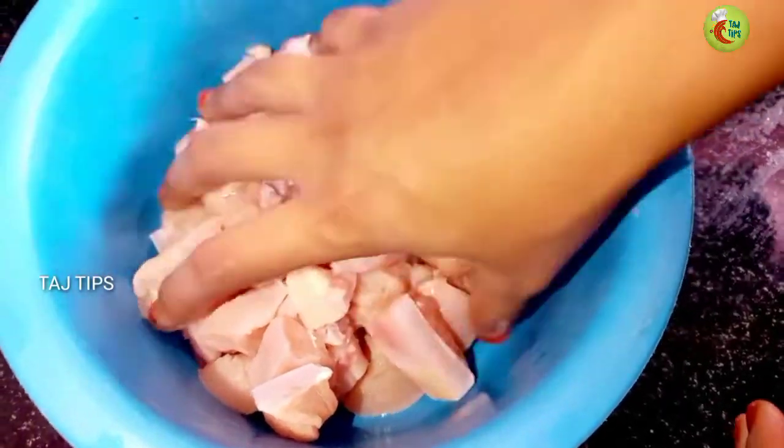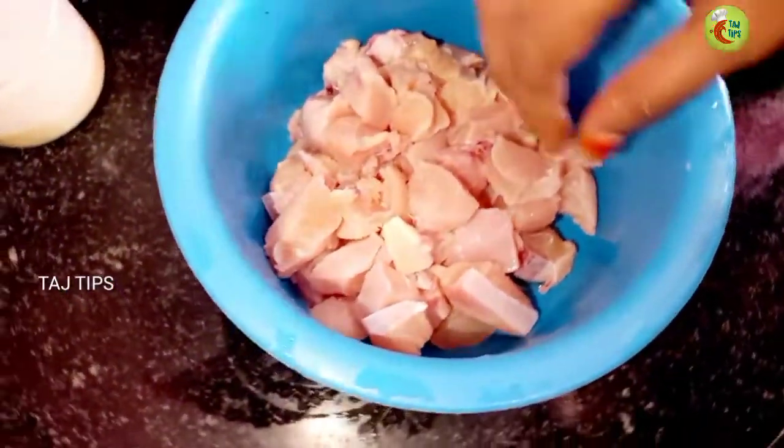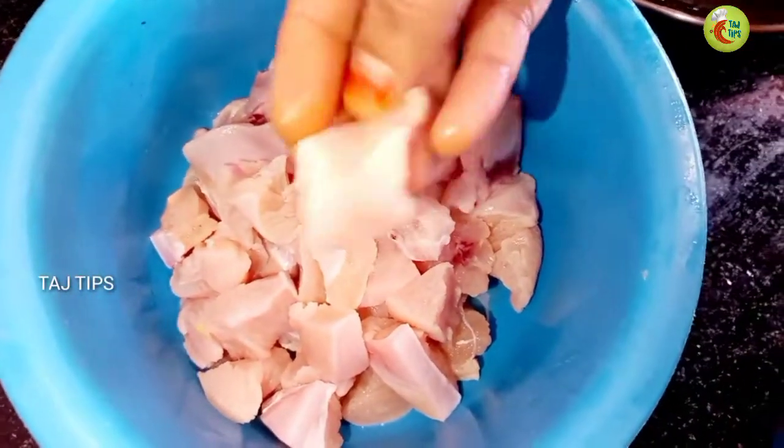Now we are going to make it with half a kg of chicken. The chicken is boneless chicken. We are going to cut the chicken and prepare it.